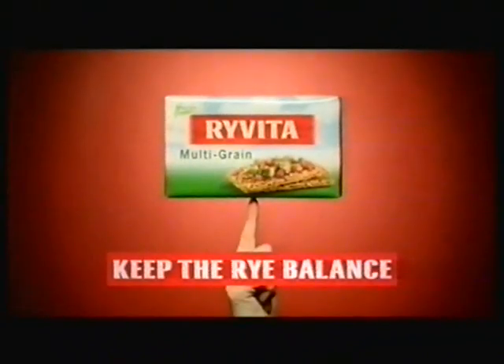It's low in saturated fat, so keep the rye balance with Ryvita.